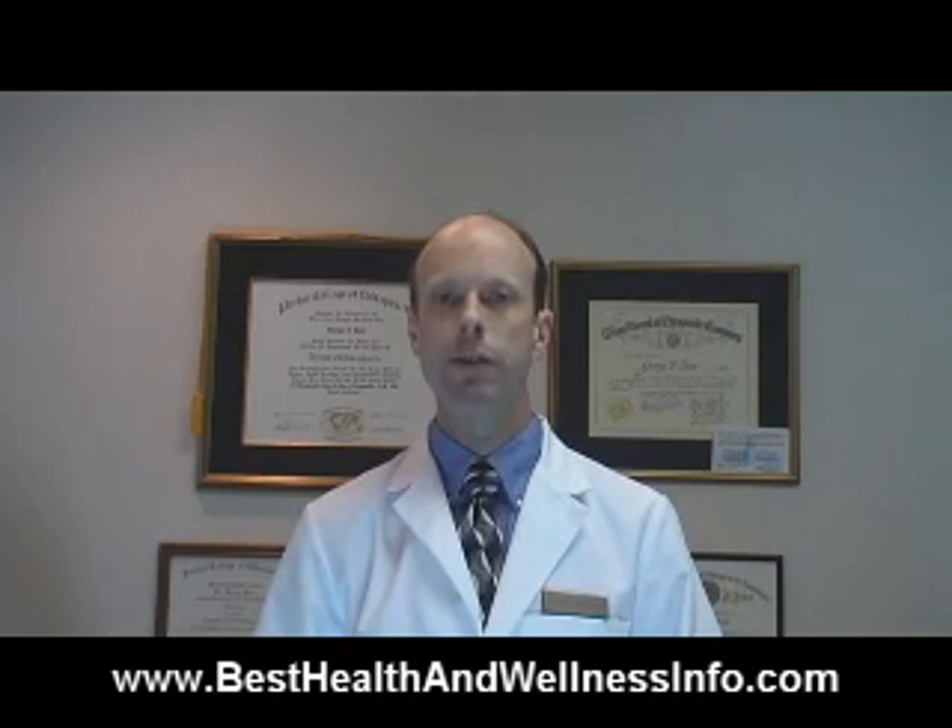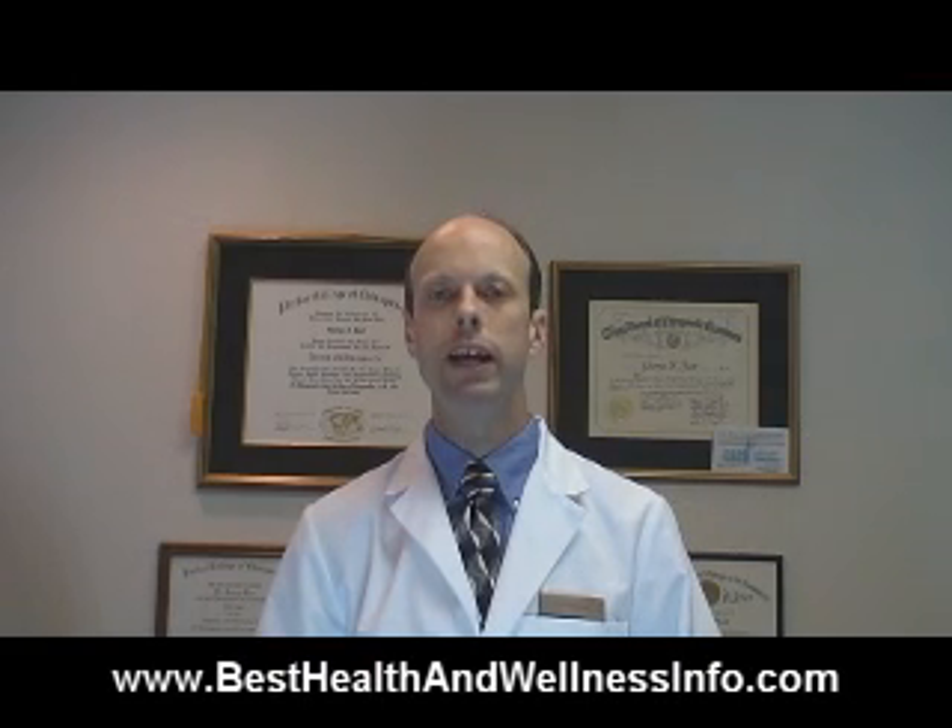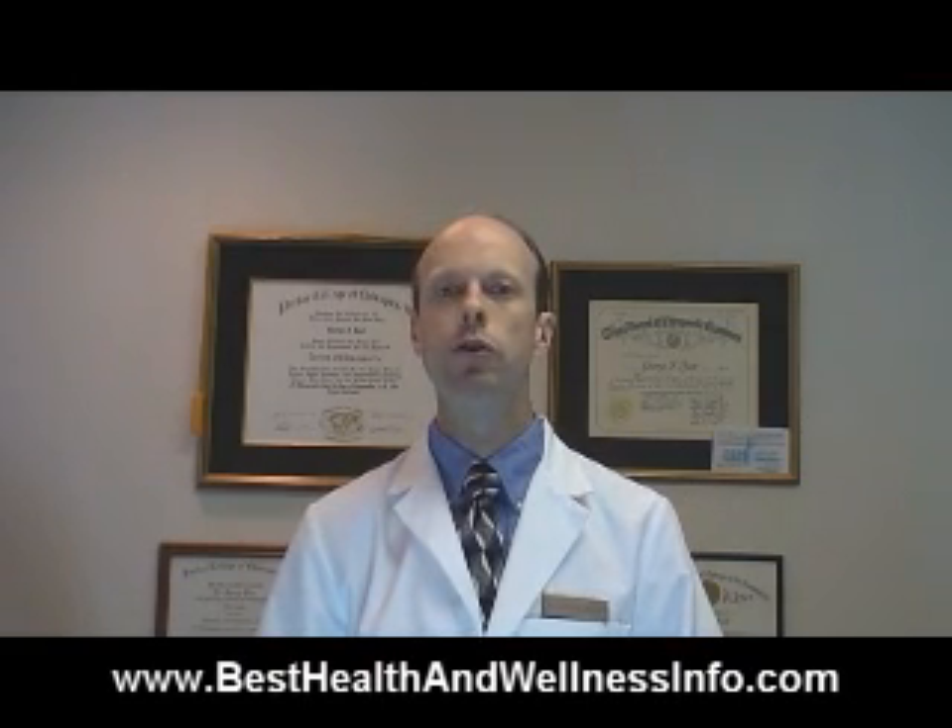Hello, I'm Dr. George Best of Best Health and Wellness in San Antonio, Texas. And on this video, I'm going to demonstrate an exercise that you can do to prevent the development of osteoporosis.